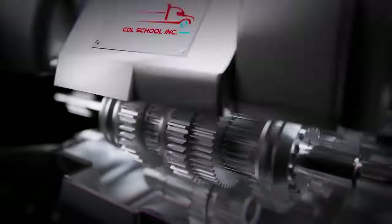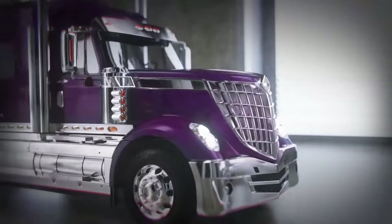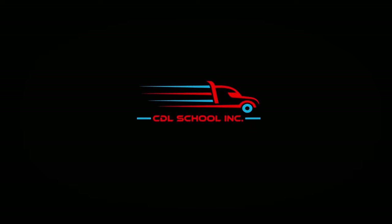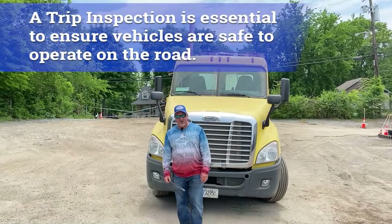Are y'all ready to learn the outside pre-trip inspection in under 25 minutes? All right, let's go. Today we're going to be conducting a pre-trip inspection on a Class A tractor-trailer. The pre-trip inspection and the post-trip inspection are required by both federal and state laws.